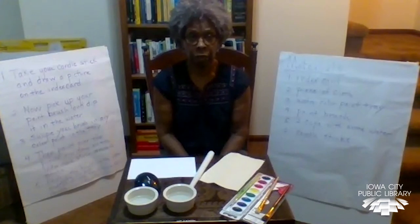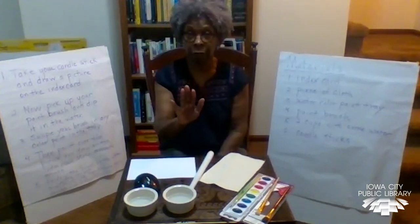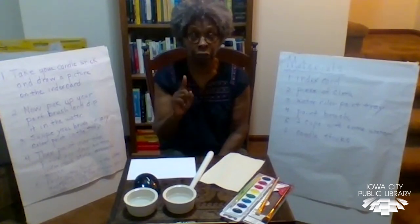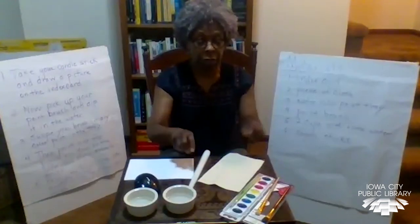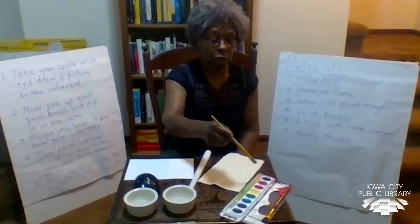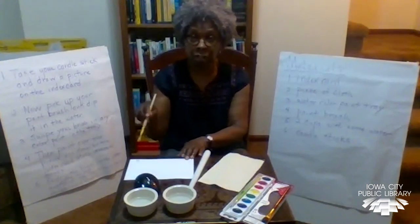Now, before we get started, you need to know some things in order to prepare for the activity. So just listen to my instructions — you're not doing anything yet. The first thing you're going to do is take your candle and draw your design. The next thing is to take your paintbrush, dip it in water, then squish it on the paint in whatever color you want, and spread it smoothly across the design you've already drawn.